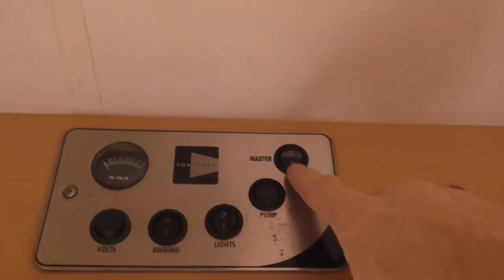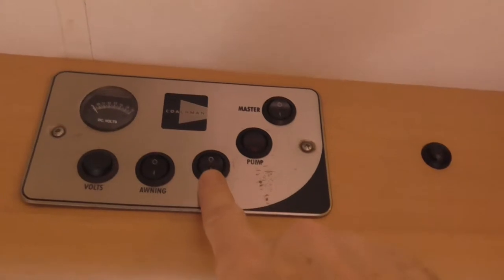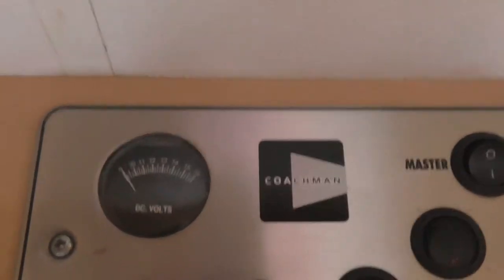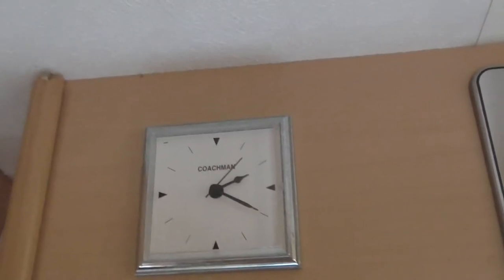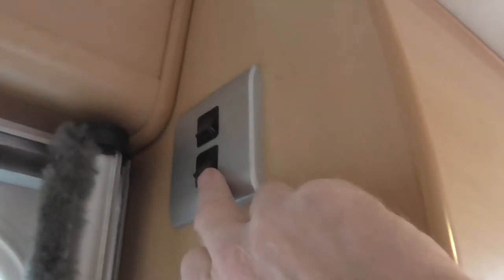Above the door is the main control panel. This is the master switch for turning the electrics on inside the van. This one is the pump for the water. This is the override switch for all the 12-volt lights in the caravan, although you can turn the lights off independently. This is for the outside awning light. This one checks the status of the battery by pushing the button. There are also two more light switches: the top one turns on a spotlight, and the bottom one turns on the spotlight in the shower and above the sink.